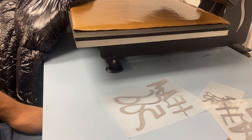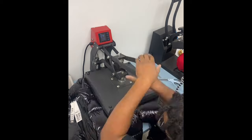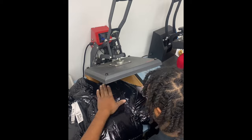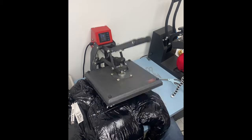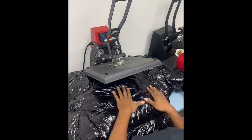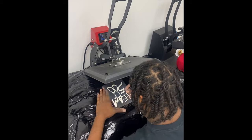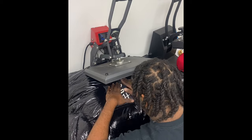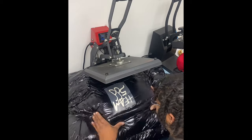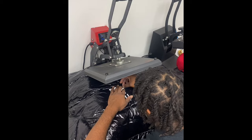Looks good. Now let's go ahead and get it on the press — you always want to pre-press it, flatten it out. I've got an auto-open heat press so when I press it down it comes automatically open. When you're pressing stuff like polyester, you're going to press it at about 280 to 290 degrees so you don't burn the fabric. You just want to line it up, and you always want to double press just to make sure.